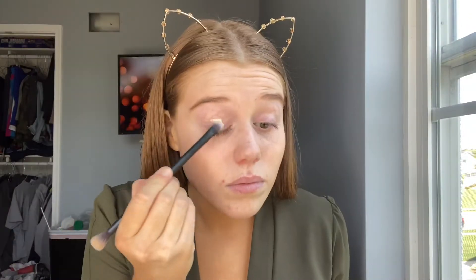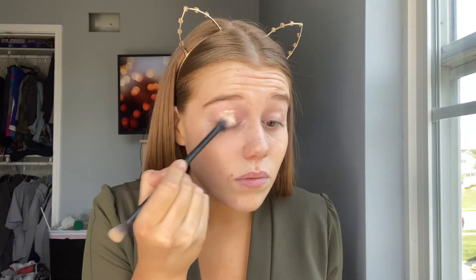Starting off this look, I'm going to be taking my Tarte Shape Tape and just putting this all over my eyelids.